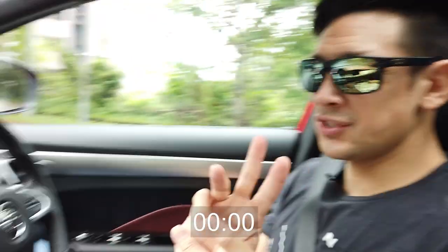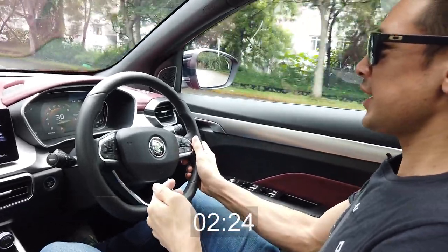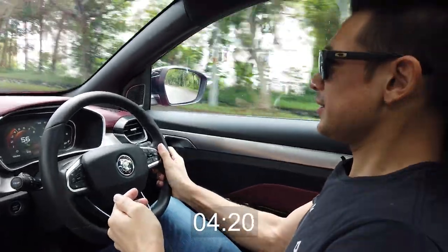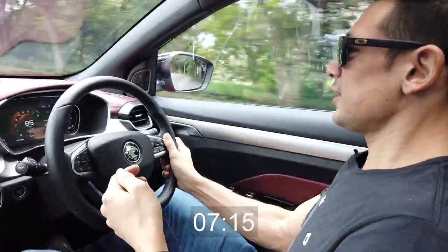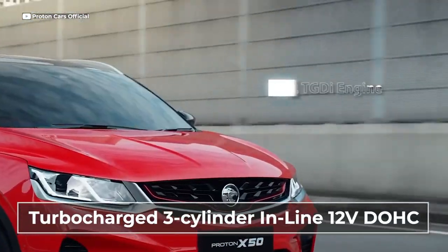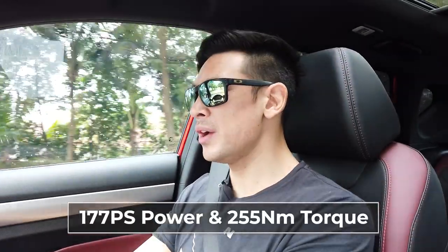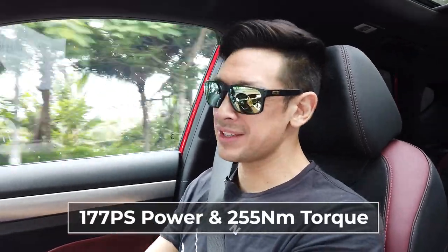We're going to test the 0-100 right now. We're going in first gear, second, and third gear, and we're approaching 100 — and that was 100. It's quite difficult to think that that power came from a three-cylinder engine; it felt a lot more like an inline-four — a lot smoother and less rattly. Being the flagship model, this has 177 horsepower and 255 newton-metres of torque.